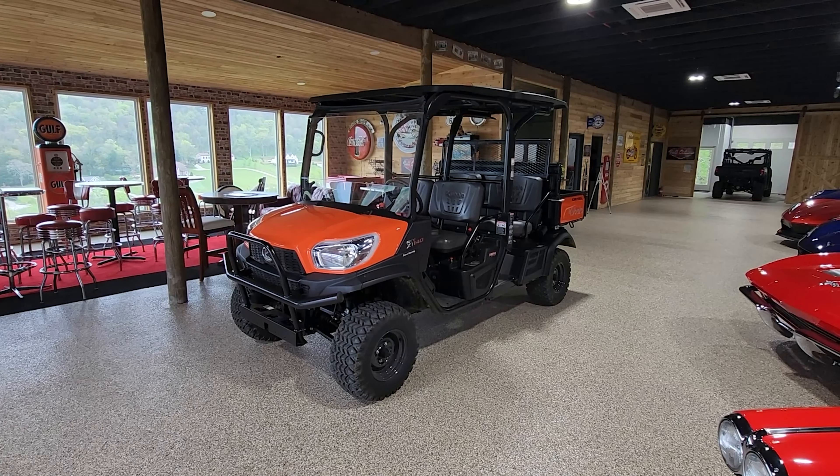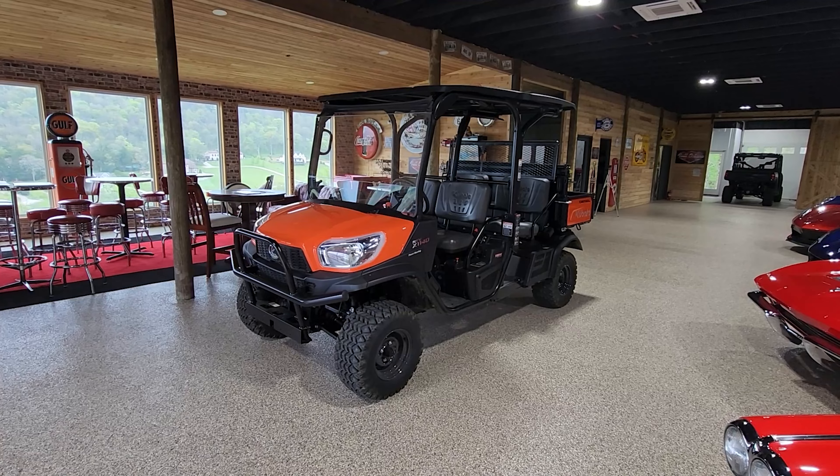Going uphill it does slow down a little bit and becomes a little sluggish when you're loaded, but it does pull like crazy. It's a workhorse — it's not a speed demon.